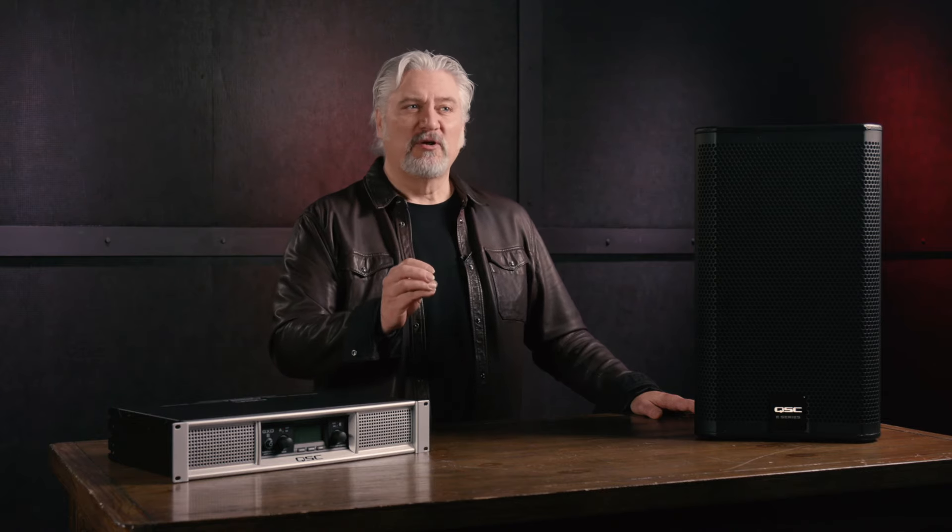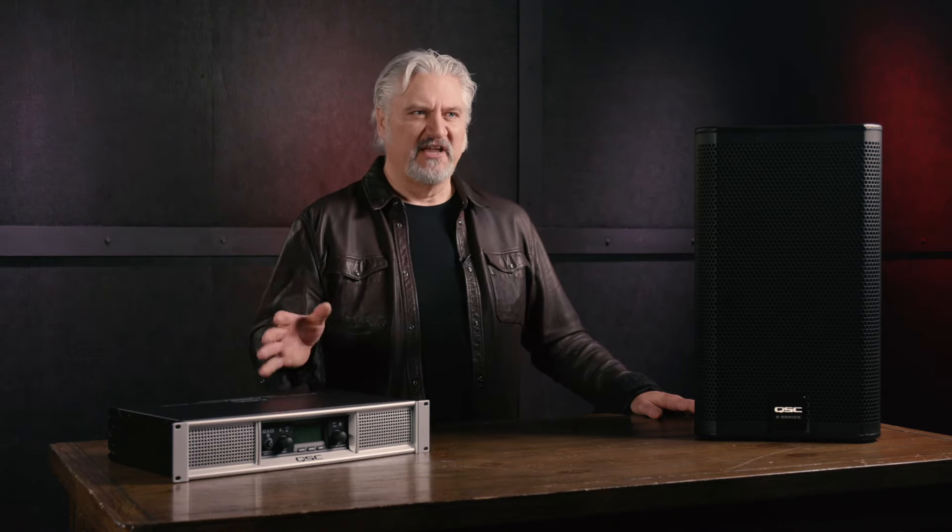First of all, always begin with your power amplifier turned off before you make any connections. This will prevent loud clicks, pops, thumps, and so on from damaging your speakers as you're making your connections.